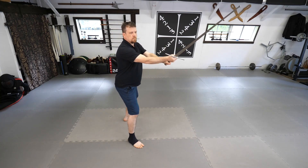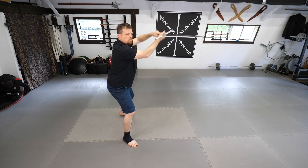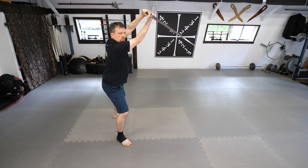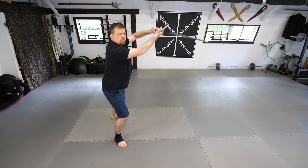Now that we've practiced the attacks and the defenses separately, let's put them together and do some solo training. When combined, you will now perform two cuts with two steps forward, followed by two guards with two steps back. As you practice, you will want to focus on good footwork, proper steps, and strong body structure. Make sure to use handshake grip to strike and hammer grip to defend.